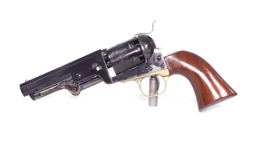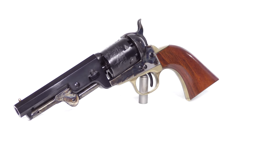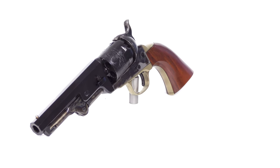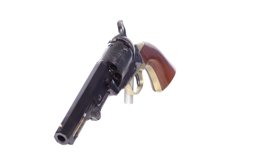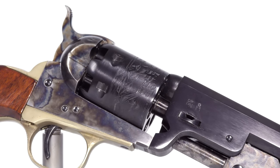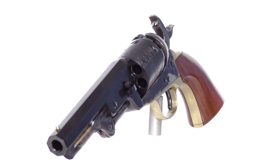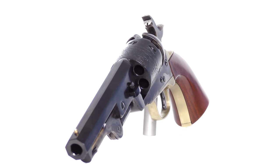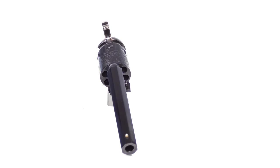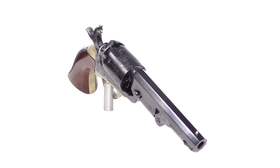Today I'm doing a video on a revolver that made me fall in love with black powder shooting. This is the Uberti 1851 Navy with a 5-inch barrel. I love the 5-inch barrel — the longer 7.5-inch ones just feel front-heavy and uncomfortable to me. The 5-inch balances so well and I love the aesthetics of it. There is a trade-off: you get a shorter loading lever, so you lose a little leverage, but personally I had no problems loading this firearm.